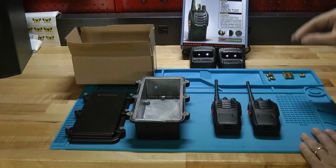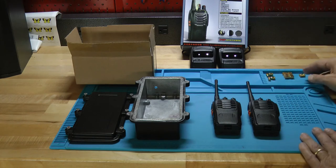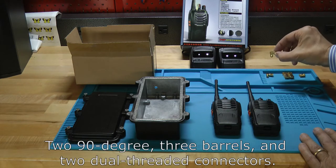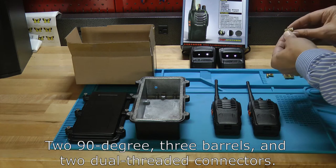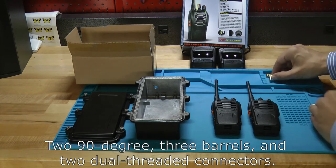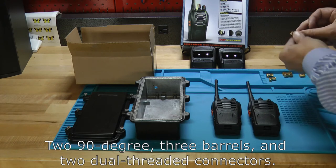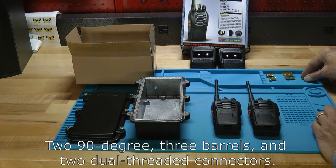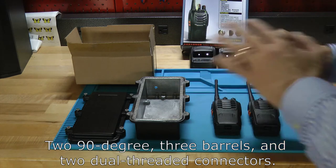The next thing you're going to get is a set of RF connectors — a total of seven. There are two 90-degree connectors that have a threaded end and a screw end with threads on the inside. Then you get three barrels where you can turn either side, and two parts that have threads on both ends. Those seven pieces are what we'll use to build up the assembly.